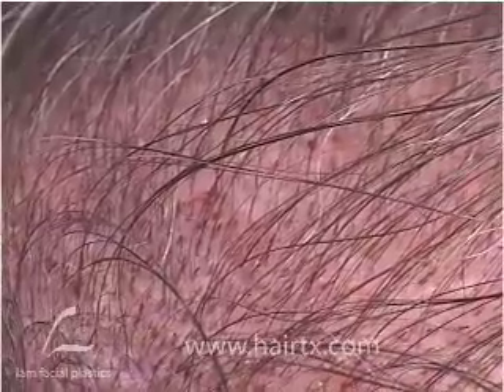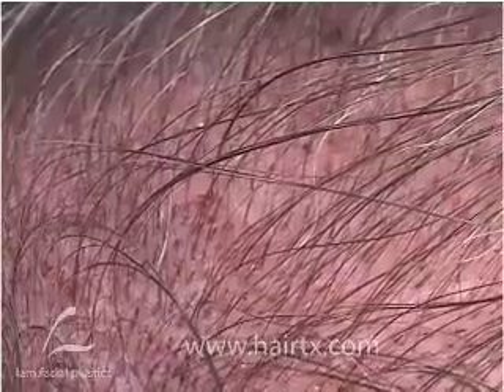I really consider that what I call the posterior hairline. A little subtlety in terms of vertex or crown recreation — I wanted to show you a gentleman a day out, and really to show you how easily this is camouflaged, even at close range.